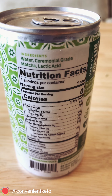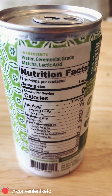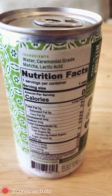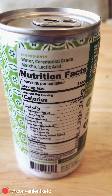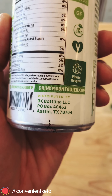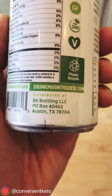This is probably the most boring nutrition facts label we've ever seen. It's zeros down the board — pretty much like water — but there are zero carbs, which is what we're looking for. Ingredients: water, matcha, and some lactic acid as a preservative. And something we like to see: this Moon Tower Matcha is straight out of Austin, Texas.